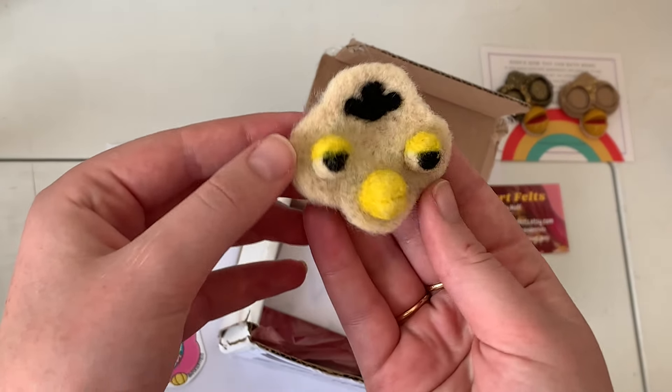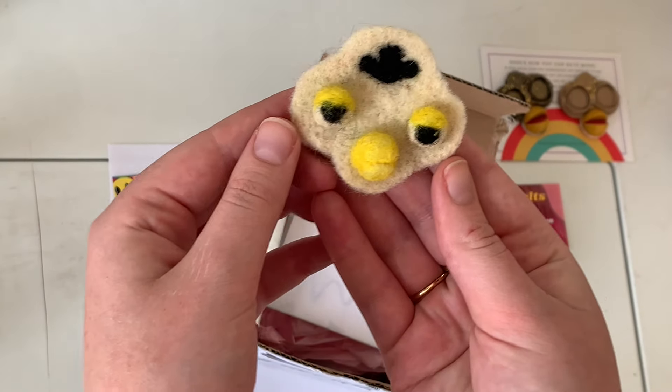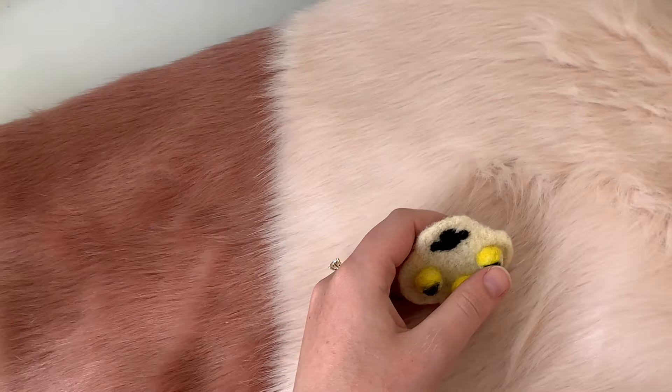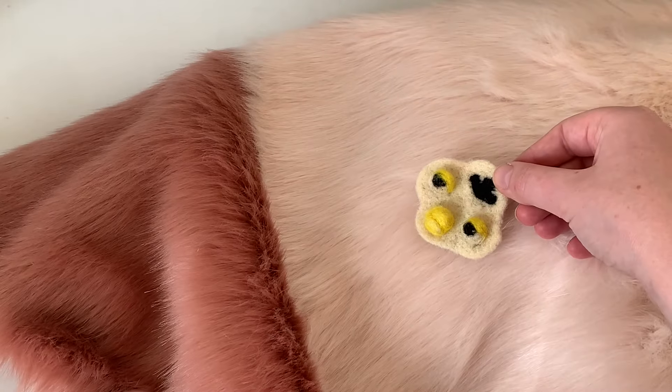Oh my god, he's so cute. I freaking love that expression. He's so good, I love that. Luckily for me, she chose a neutral color palette and I have just the fur to match.